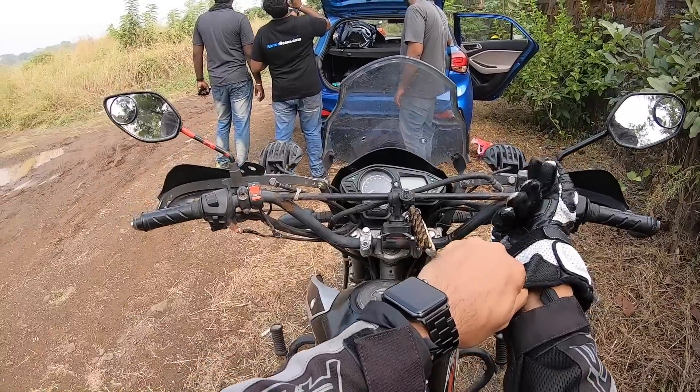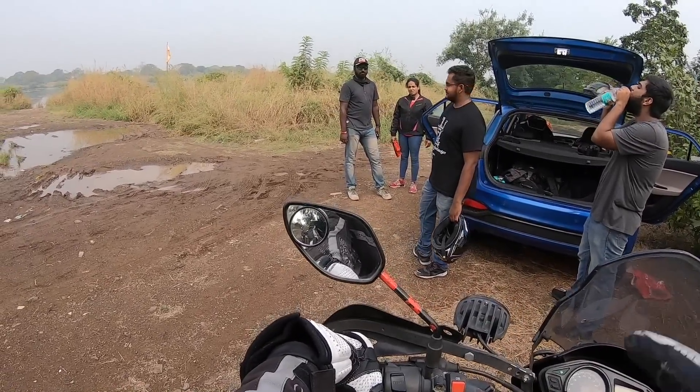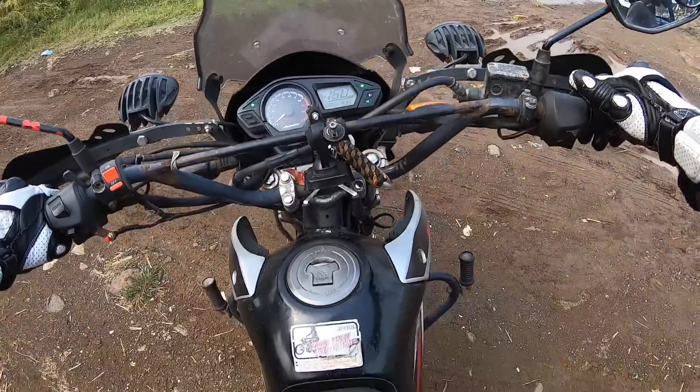But how is it to ride? Let's get going. If you want a great photo on the bike, give your jacket, shoes, and helmet to Danil — he'll do a wheelie and it'll pass off as you. Alright, we are good to go.